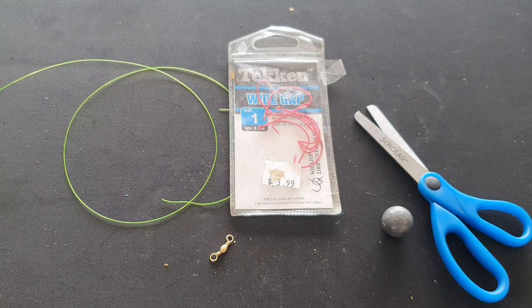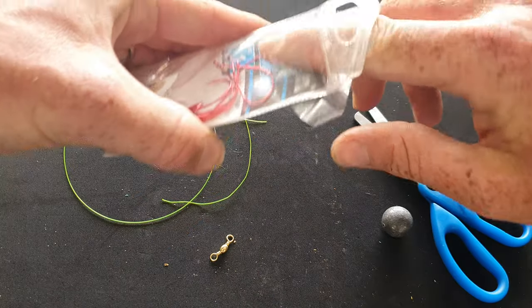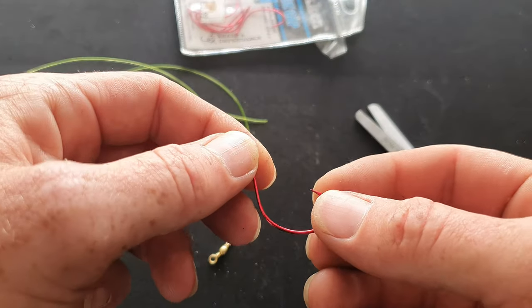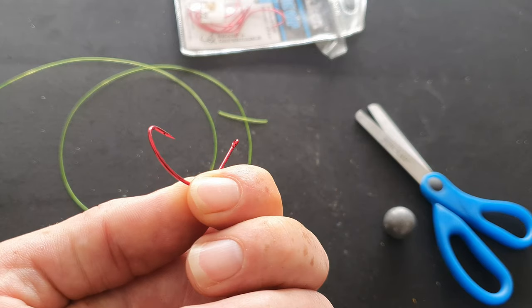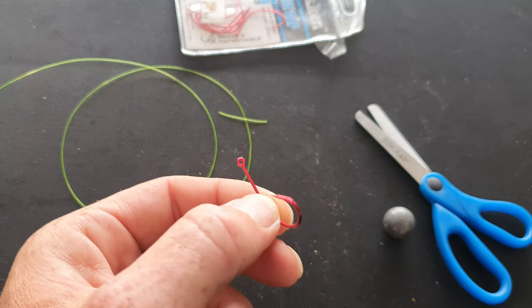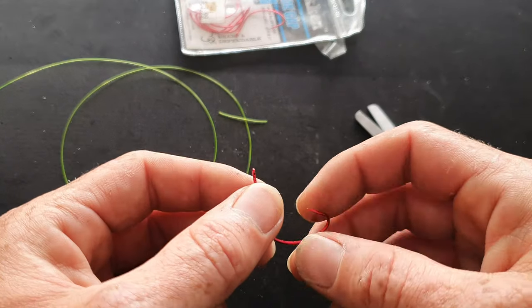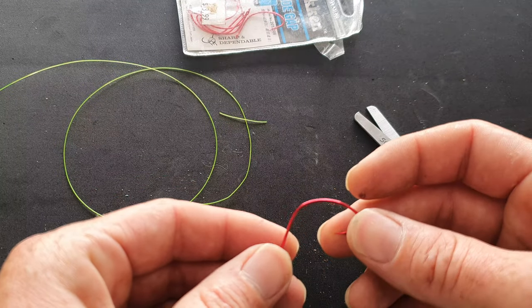One thing you have to consider is buying wide gap hooks. I've got a size one — you can use a bit bigger, but I find these hooks are fantastic for live baiting. They're thin, they're very strong, and when the flathead smashes the bait it will not swallow the hook — it will get hooked on the side of the lip, and your catch rate is going to increase a lot.